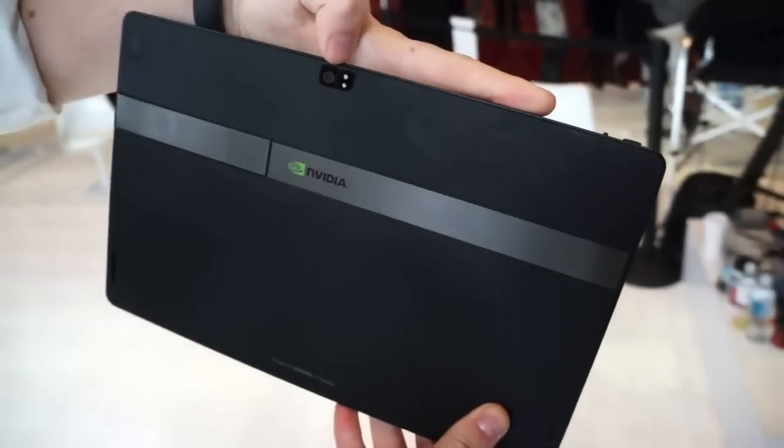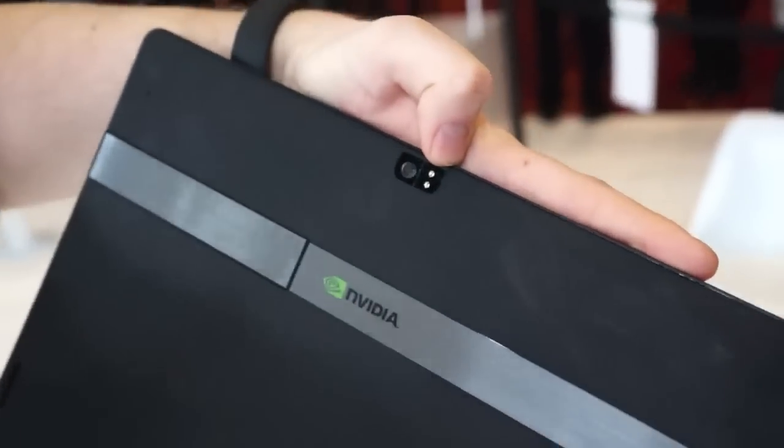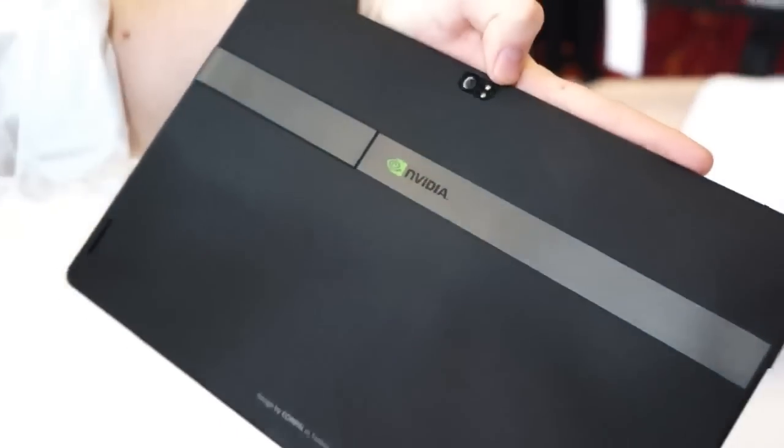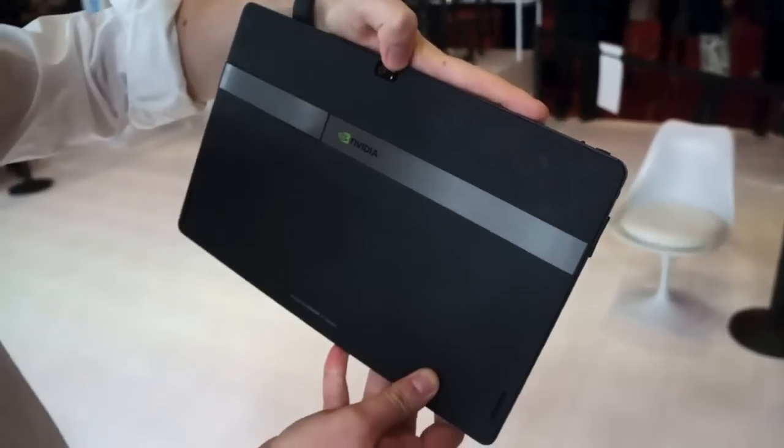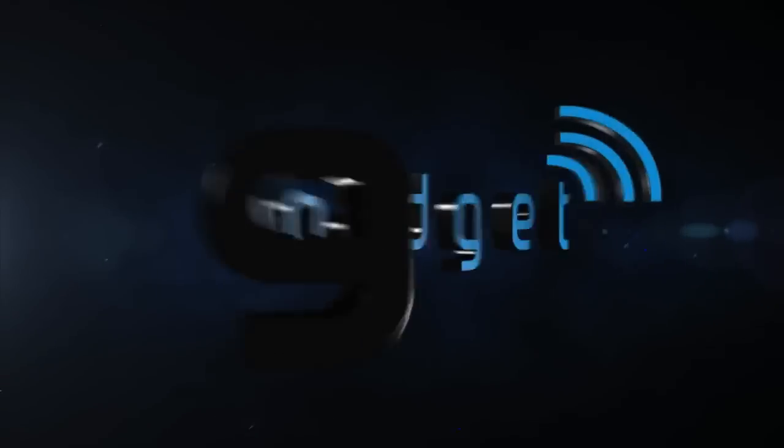On the back you've got another camera. We don't know the exact specifications or what sensor's in there, but it's got a dual flash as well. Anyway, this has been a very quick tour of the new reference tablet from Nvidia with Tegra 4 inside. This has been Matt from Engadget.